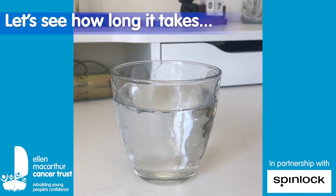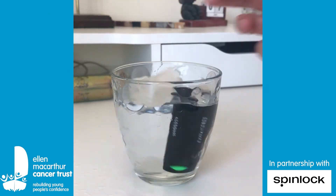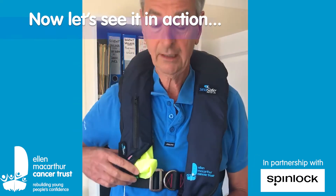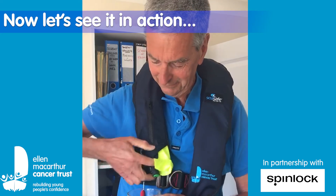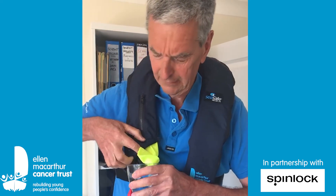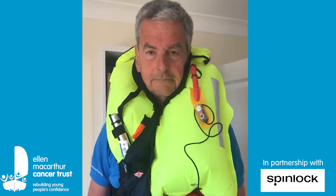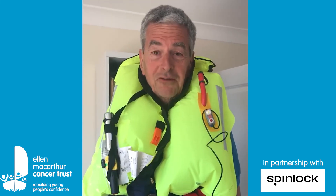I'm going to put this cartridge in the water and see how quickly it goes off. Are we ready for this? There we go - here goes the inflation. That was quick, wasn't it?